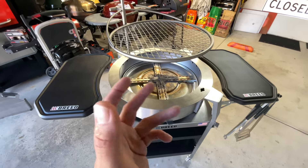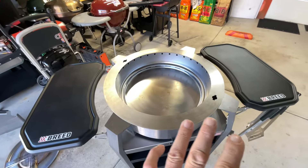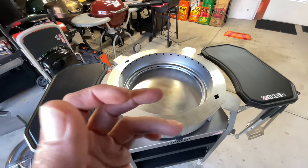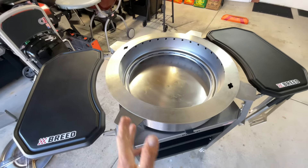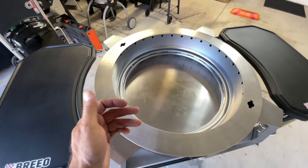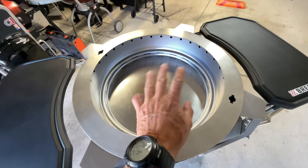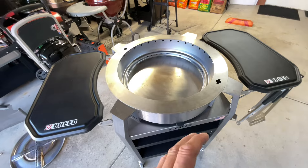Almost all smokeless-style pits run on the same theory. They use a term called 'reburn,' where they have a double-wall construction. They're bringing oxygen in, it heats up from the fire, then comes around and reburns, making things efficient.